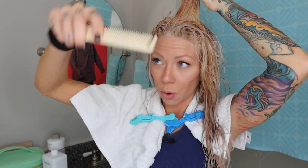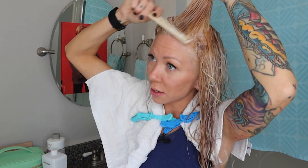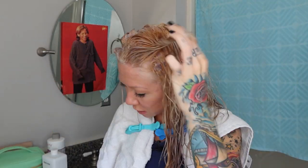Once this is done processing at my root, I'm just going to take a wide tooth comb and brush it through, working it through the ends. I'm going to let this process for 15 minutes and then shampoo and condition it again, blow dry it, and I'll show you the results.